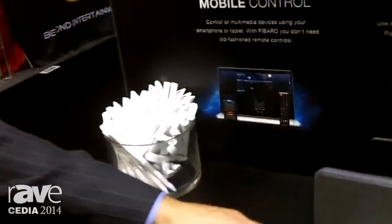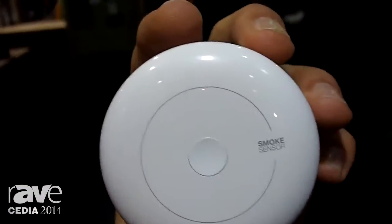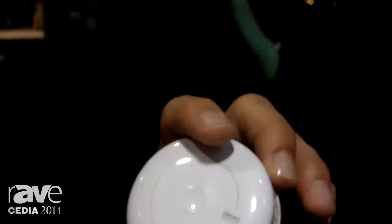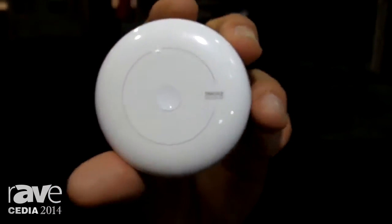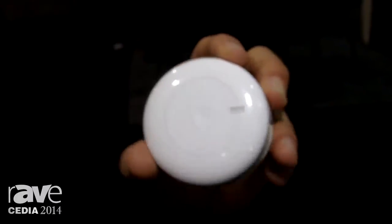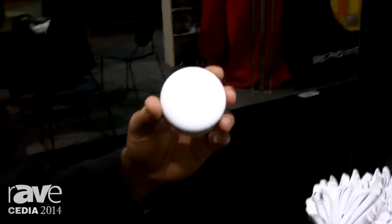This is our smoke detector, and it's not just a smoke detector. It's very cool looking, very industrial design, which is one of the things Fibaro is known for. It's got an LED indicator, a siren indicator, and a temperature sensor built in. It's also got black box technology built in — so if, heaven forbid, the house burns to the ground, it actually shows you in a graph stored in the cloud how the fire started and where it started from.